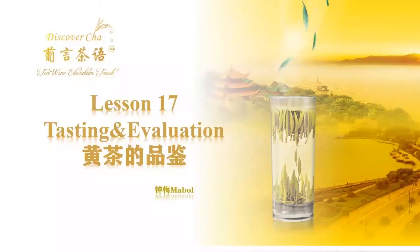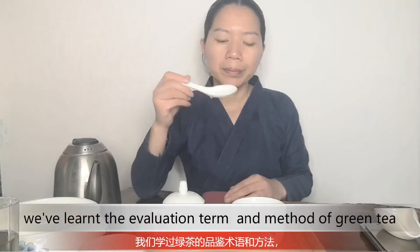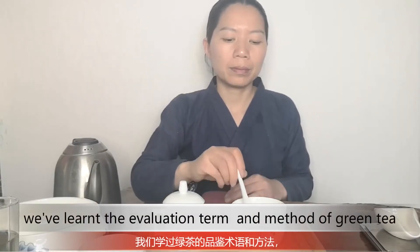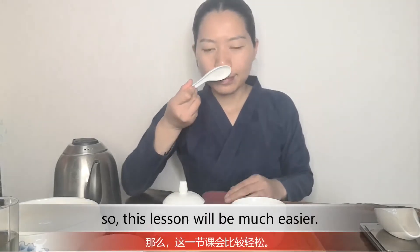Lesson 17: Testing and Evaluation. In Chapter 2, we learned the evaluation terms and methods of green tea, so this lesson will be much easier.